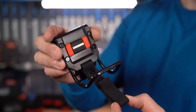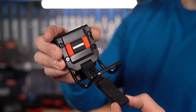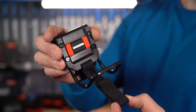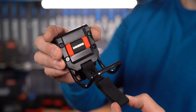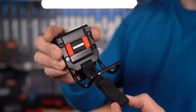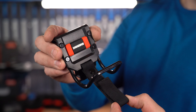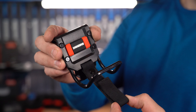The screwdriver holster is designed for a small drill, not a large one — the tool size matters because the trigger needs to be in the right position. It works for 10V, 12V, or 14V compact drills. I used to have small 10V drills and this type of holster worked excellently for them.